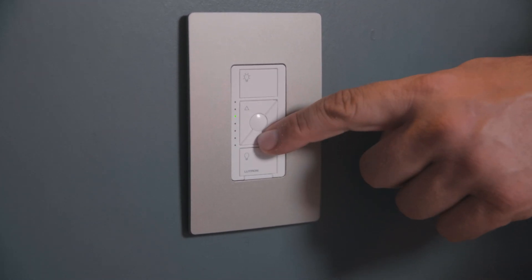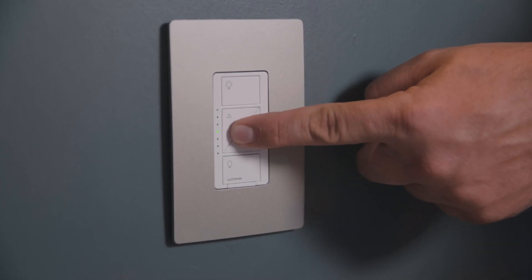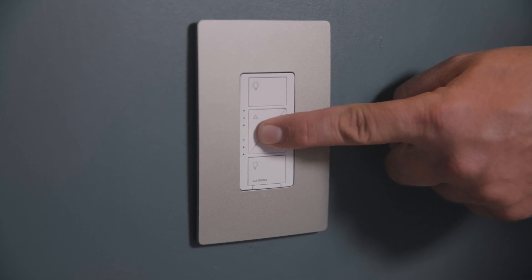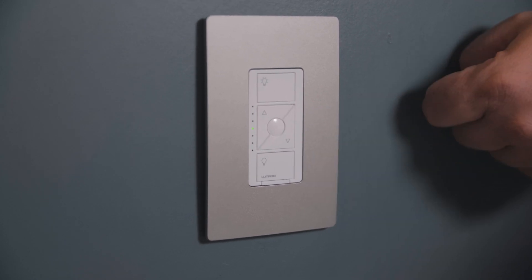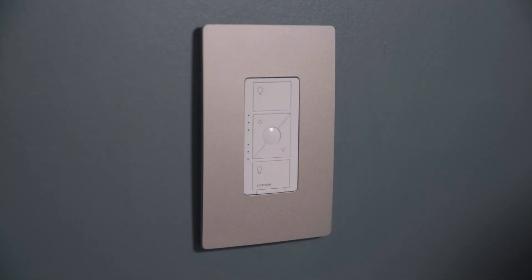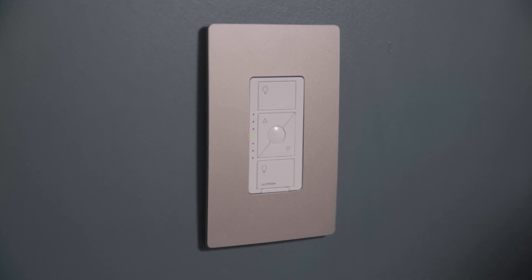Now if you get to a certain brightness level that you want to save and recall in the future, then you press and hold this button — this is the favorites button — you press and hold it until the lights on the side here blink. When they blink, that means it's been saved. Now when you turn it off and you want to recall that same brightness level later, it's going to jump right back to that. Now this is just the surface of everything that this dimmer can do.